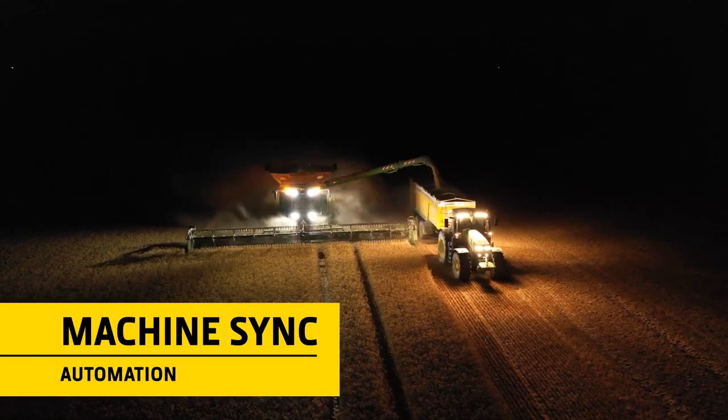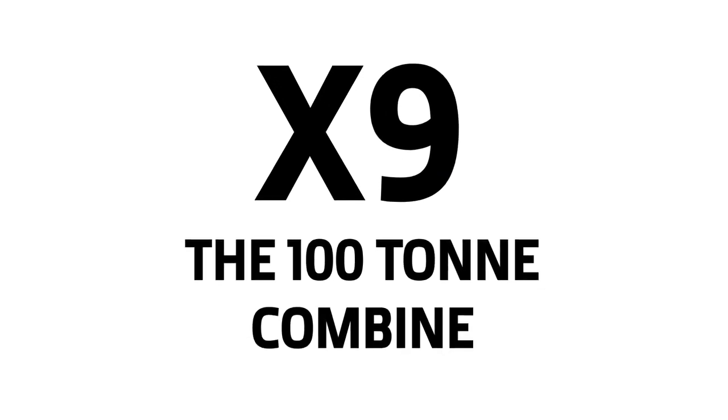With MachineSync, you'll also enjoy stress-free unloading.